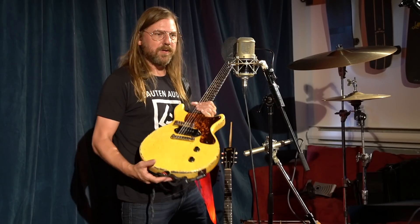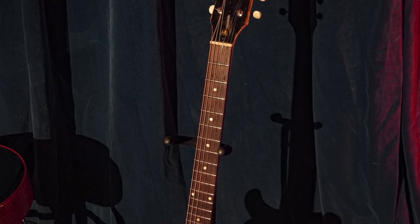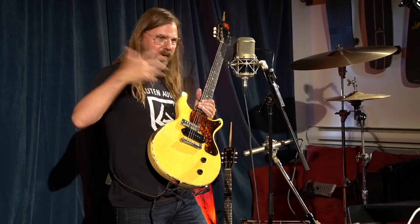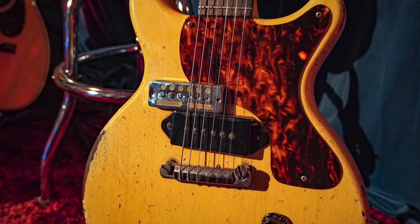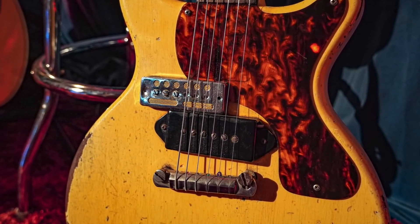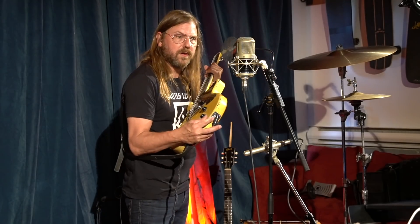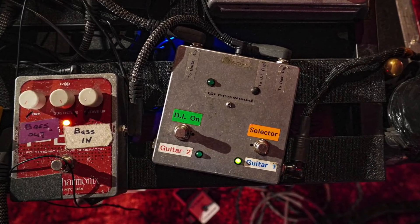This is a '59 Les Paul TV model. It's been modified a little bit, but not tremendously, and it can be brought back to its original condition — no extra holes. You've got the pickup here, that beautiful gold foil. It's used for the bass because it's offset, so it only picks up the sound of the three bigger strings. And I have a stereo output on my guitar.